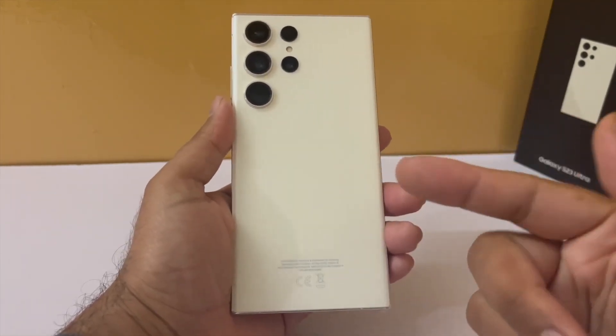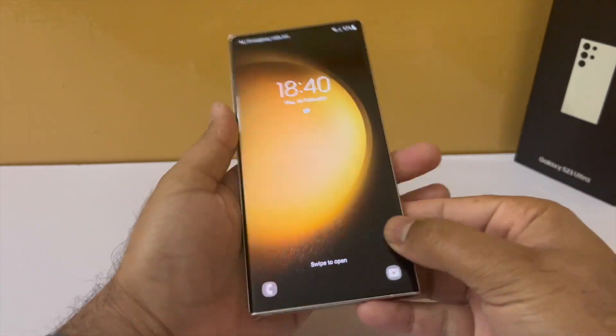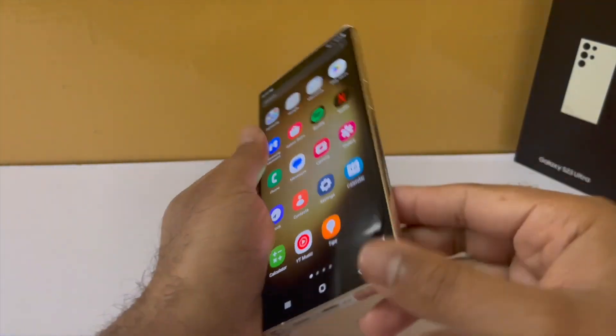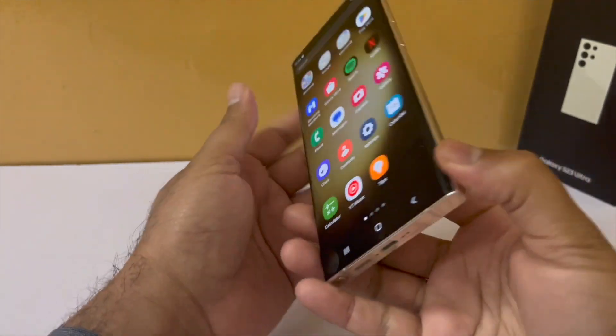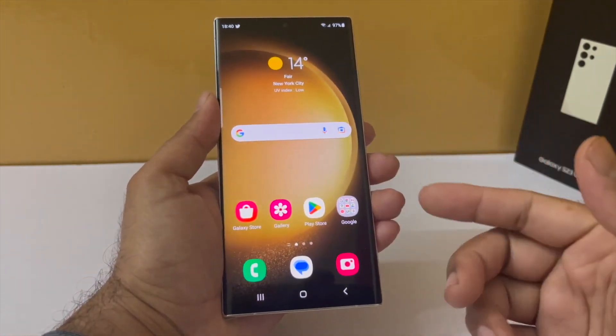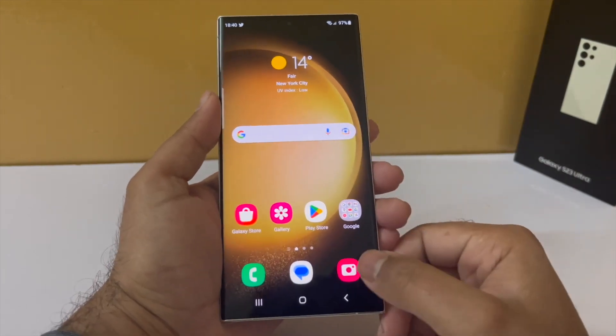Hey guys, so I just got my Samsung Galaxy S23 Ultra and I thought let me make a video and show you guys the settings and the features that you should tweak and turn on your brand new Galaxy S23 Ultra to get a better experience, because right now out of the box the phone is kind of boring. So we will make some useful changes and make the phone look awesome. So let's start the video.